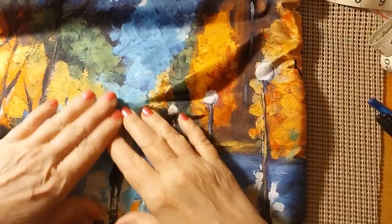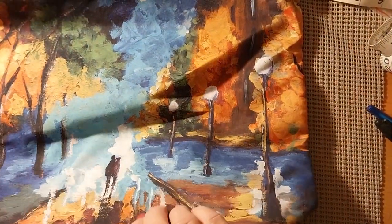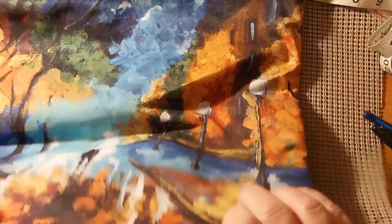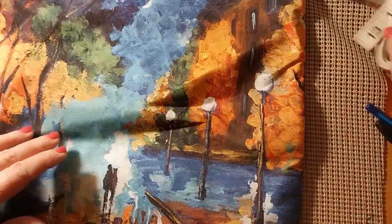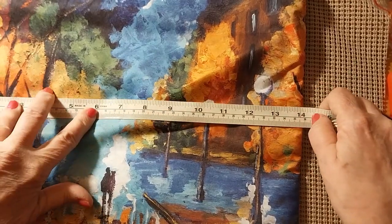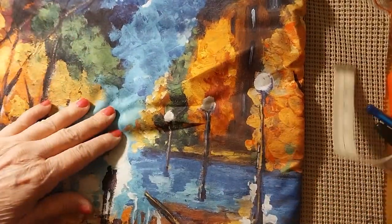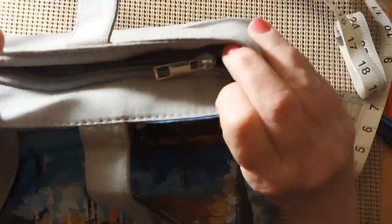I saw this on somebody else's channel and thought it was a good idea. It's kind of a silky type material — I wouldn't say it was linen. This one was $8.99. It does have a squared-off bottom as well, and two very nice long handles. It measures 14 inches that way and 14 inches that way — so it's 14 inches square. But this has a zipper. So if you want to pack up your stuff for the beach or whatever, that would work.